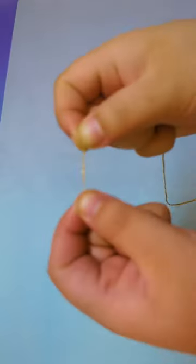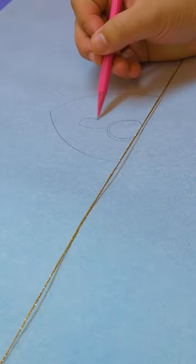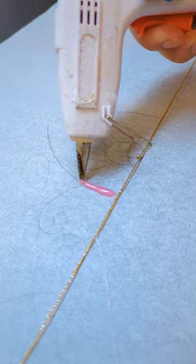Barbies and hot glue guns. There were two things that I would have loved to have played with more as a kid, but one was too expensive and the other was way too dangerous. But here is how you can get the best of both worlds on a budget. It is a hot glue gun barbie core crown and it is fabulous.